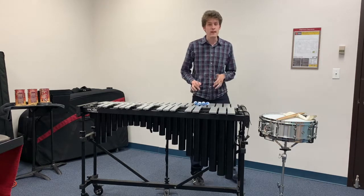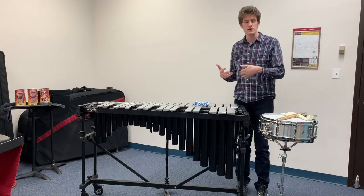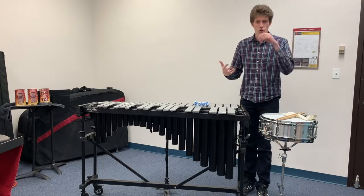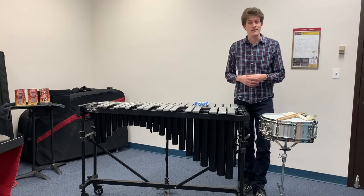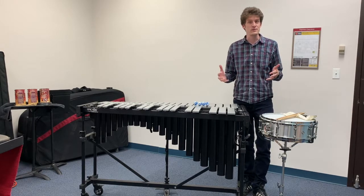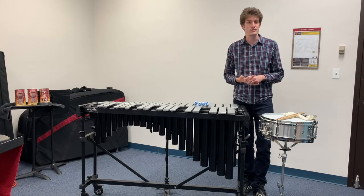So if you take lessons in percussion at the Music Institute of Chicago, you're able to study these instruments or drum set or congas or timpani or any of the many percussion instruments that we as percussionists study. It's a lot of fun to play so many instruments and I really hope you'll consider taking lessons in percussion at the Music Institute of Chicago.